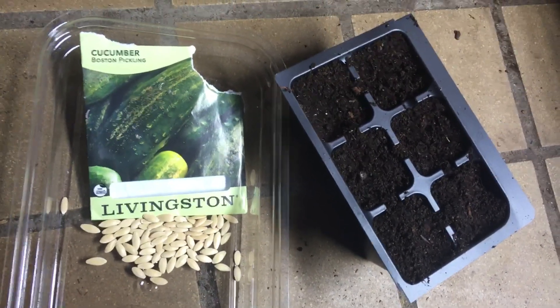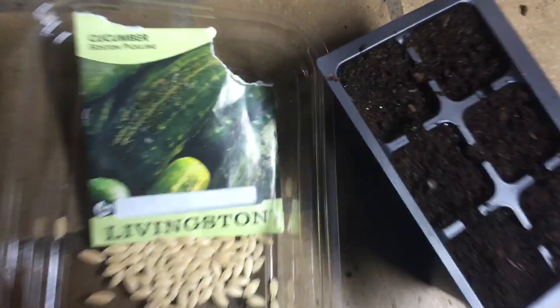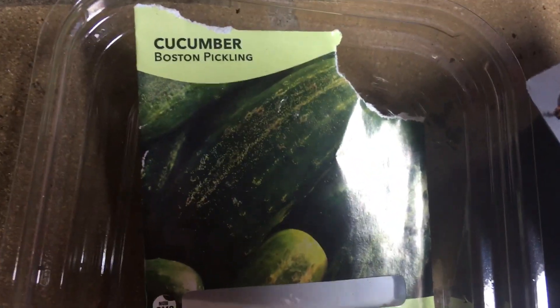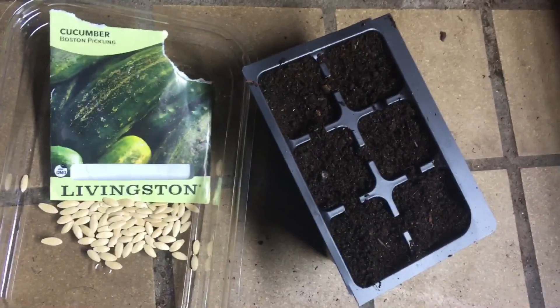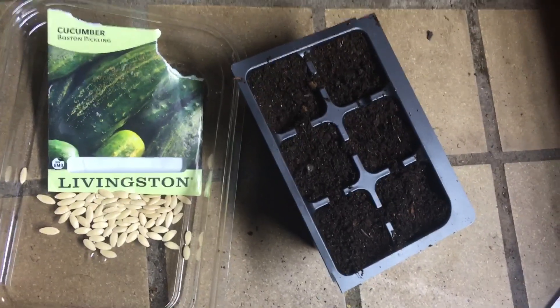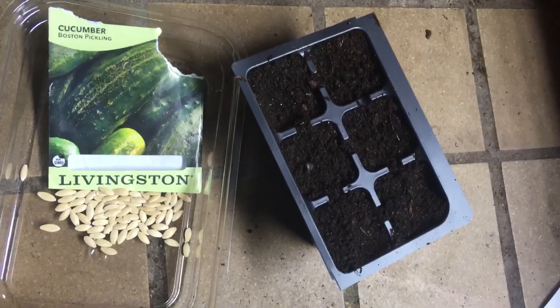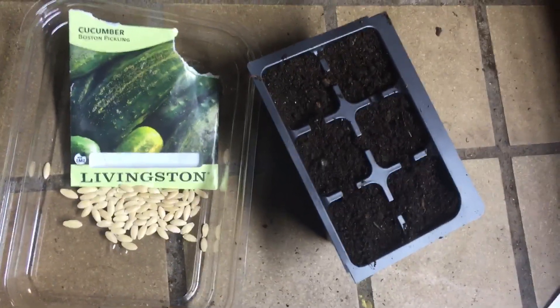Today we're going to talk about growing cucumbers from seed. In particular, Boston cucumbers from Livison Seed. Starting them indoors, you want to do it six to three weeks before you think you're going to be putting them into the ground. I'm going to be putting these into the ground in about one month, maybe sooner, and so I'm starting them now.